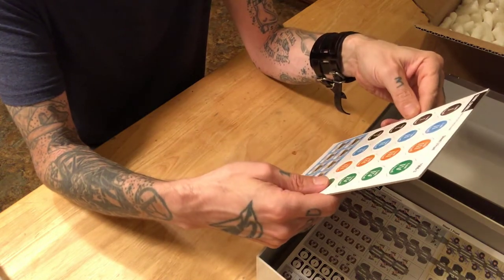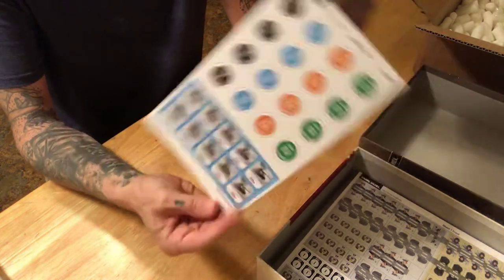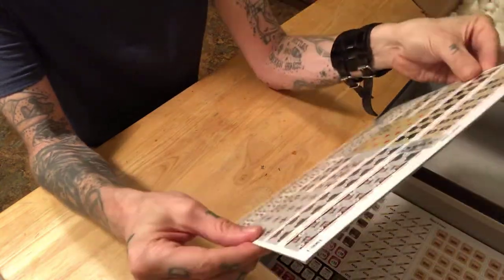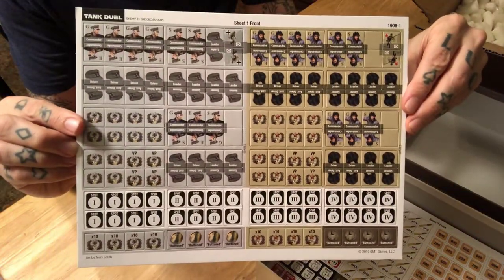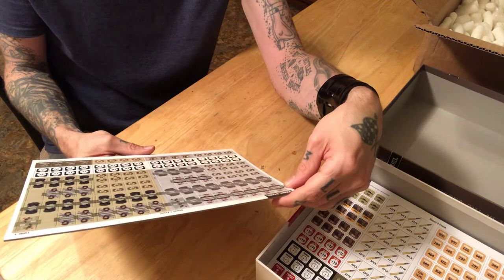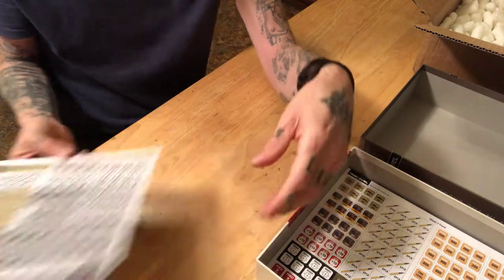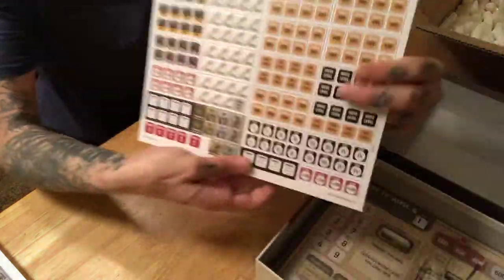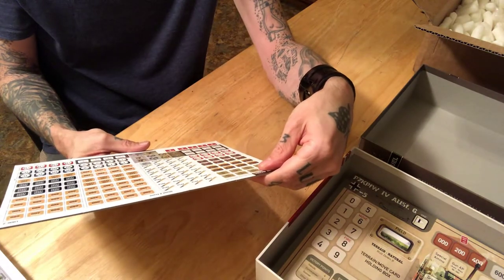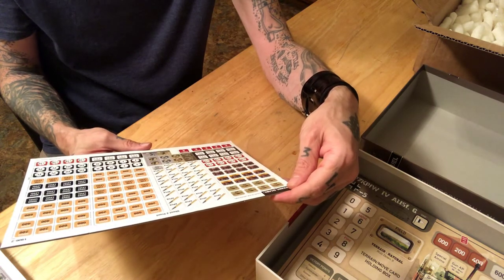That brings us to the Robota player aid — your solo player aid sheet, which folds in half for four sides front and back. Then there's a little sheet of information markers, looks like some flanking markers and range markers perhaps. And some counter sheets — counter sheet number one has tank commanders, drivers, gunners, loaders, spotting markers, and buttoned-up markers. Counter sheet number two has damage, bog, types of ammunition, fire level, range markers, more spotting, to-hit markers, and other things.